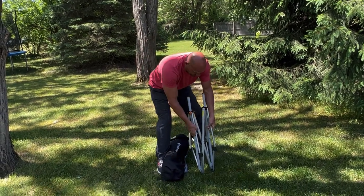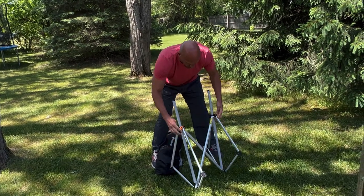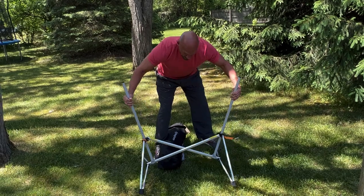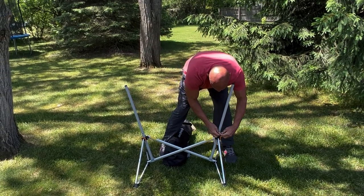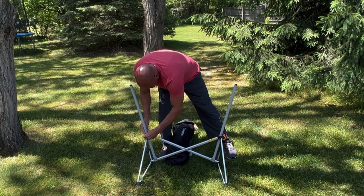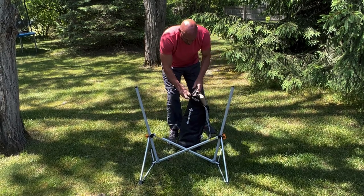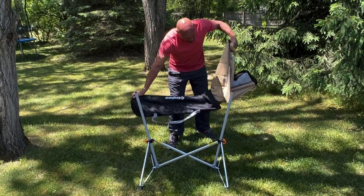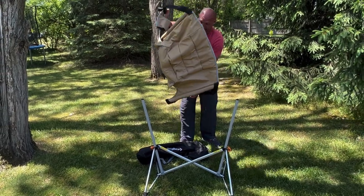I simply extend these out here, and as I do that I pull it apart, and then once I get to here I just put these clips through — one on each side. I've been using it at the beach, and now it's kind of more camping season, so I'll be using this around the campfire like crazy.